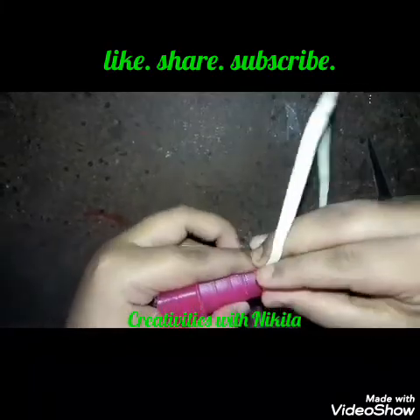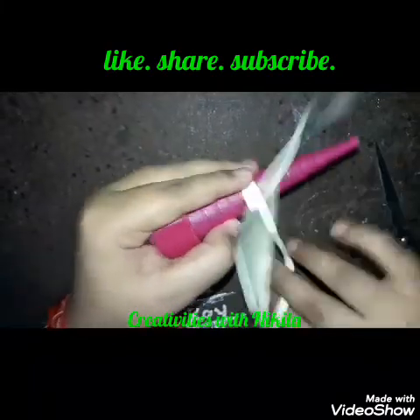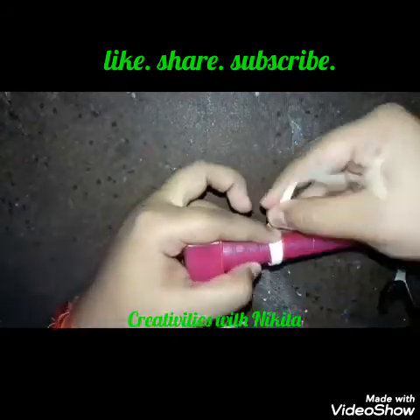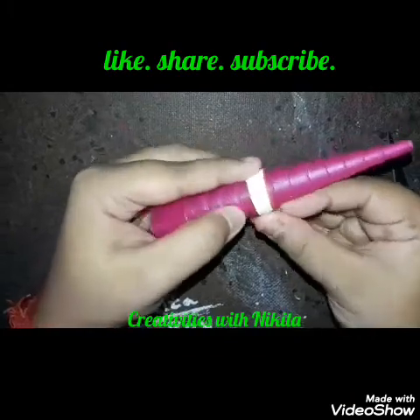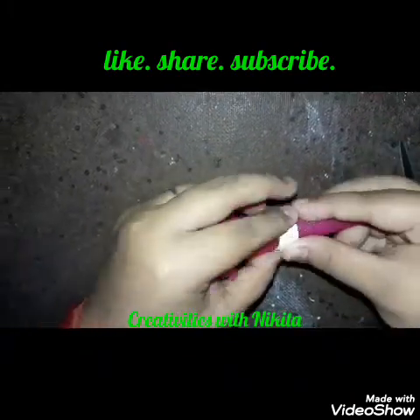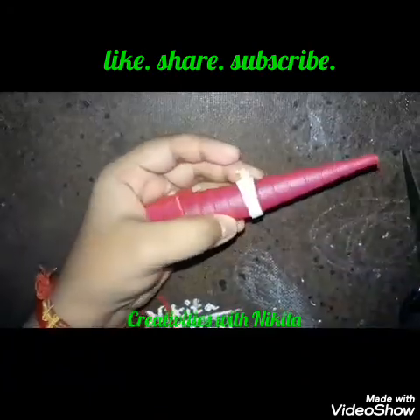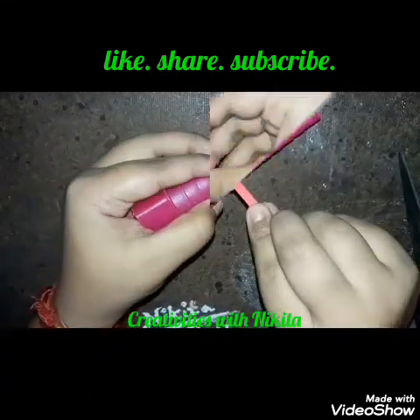Now I'm using one full strip of off-white color, which is 45 centimeters in length, and just surrounding the red coil with the white strip. Then again I'm adding a half strip of red color after this off-white strip.